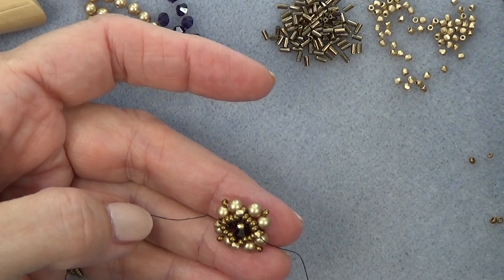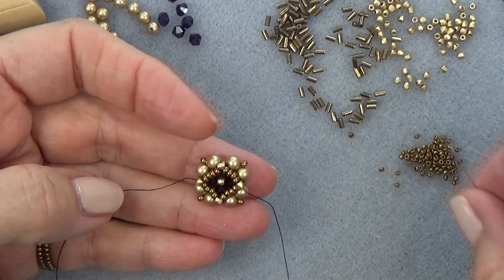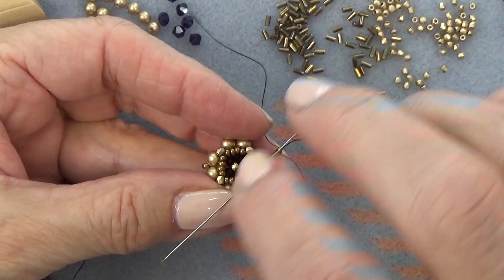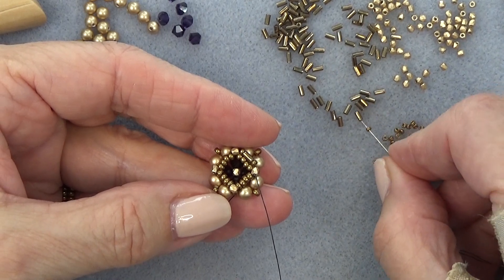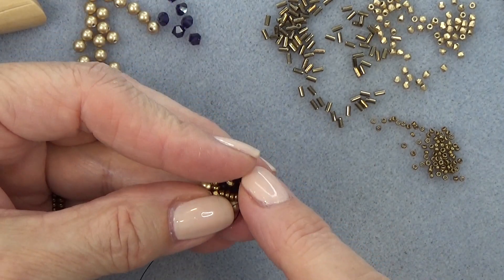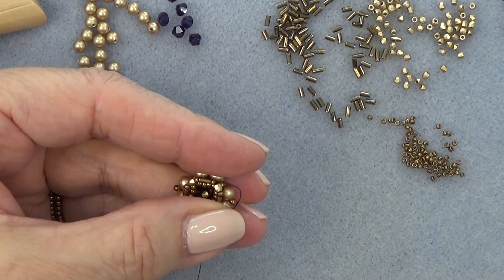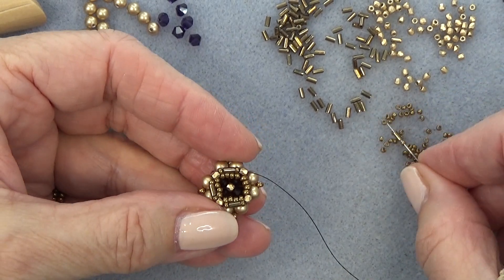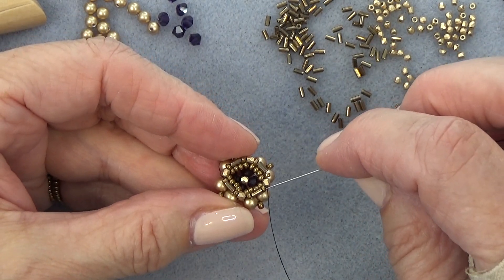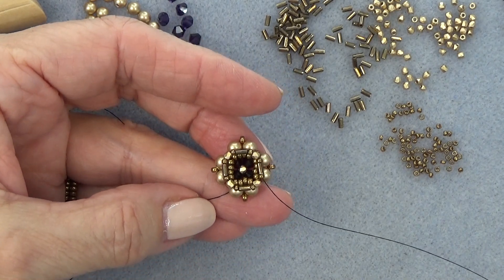Grab some 15-0s and your bugle beads. Pick up a 15-0, a bugle bead, and a 15-0. We're exiting this fire polish bead — just sew through the next one. This makes it really easy. Continue all the way around: 15-0, bugle bead, 15-0, sew through the next fire polish bead. Repeat until you've got all your bugle beads on. Then advance through the next 15-0, bugle bead, and 15-0. Get that done and come back.